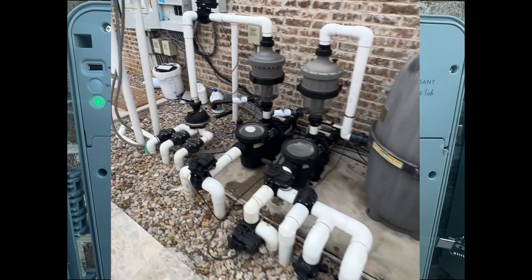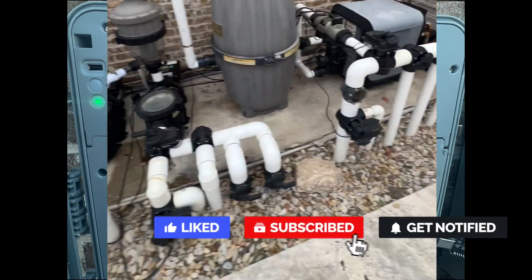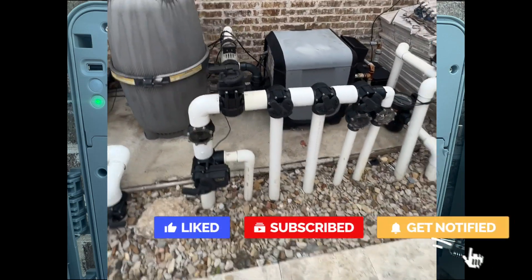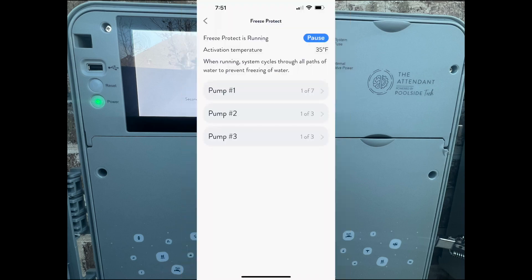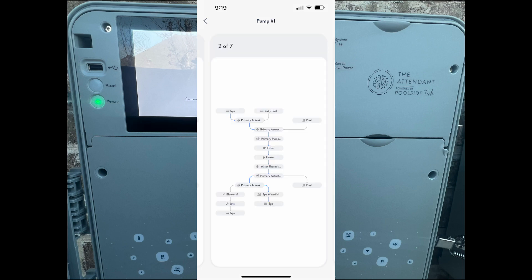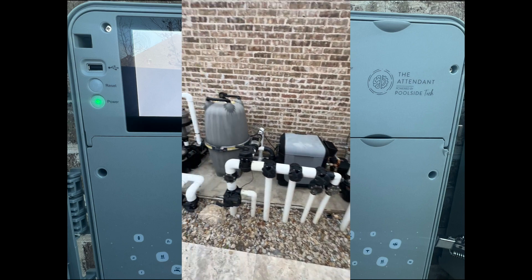Poolside Tech has already saved my bacon and I'm really happy with it. I'll show some screenshots of the Attendant screens where it shows you, when you're in freeze protection mode, what actuates under which mode. It lists all the different paths that freeze protection will cycle through. I have seven paths for pump one, three paths for pump two, and three paths for pump three. You can also look at each path individually — this is the second path for pump one, the second path for pump two, and the second path for pump three.